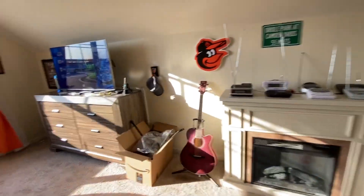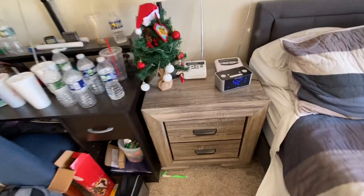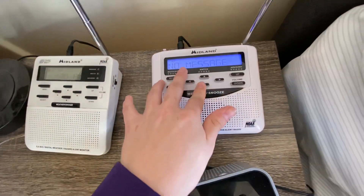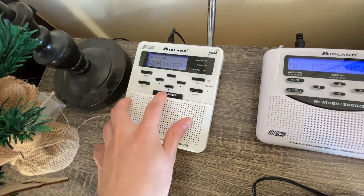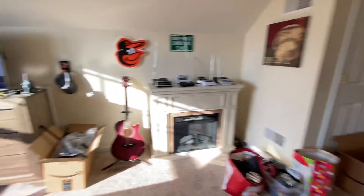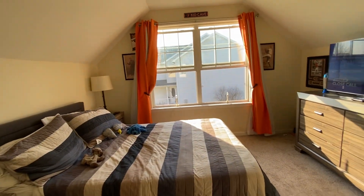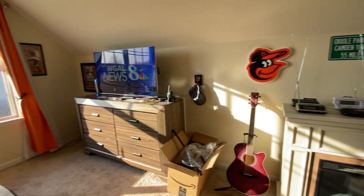Let me know what you guys think is better. Pretty much that'll basically be it for today. Let me know which one's better — the wide-angle lens or the normal lens. Anyway, I really hope y'all have enjoyed. And that'll be it. Be sure to let me know which is better.